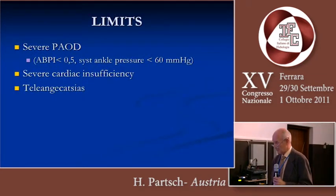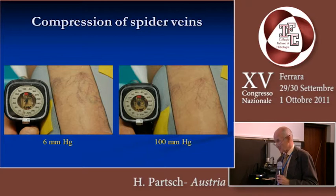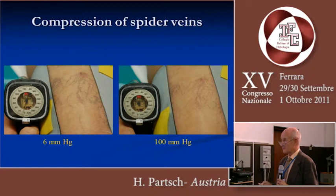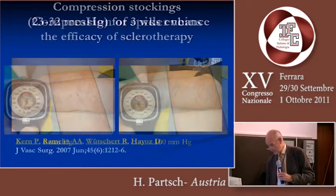Some limits concerning compression treatment: severe arterial occlusive disease — ABPI less than 0.5 or a systolic ankle pressure of 60 — should be a contraindication for firm continuous compression. Severe cardiac insufficiency might also be a problem. Telangiectases are also limiting compression. When we looked through the echo cuff window with 6 millimeters of mercury and with 100 millimeters of mercury, there is nearly no difference — we are not able to compress these small telangiectases even with 100 millimeters of mercury in the lying position.